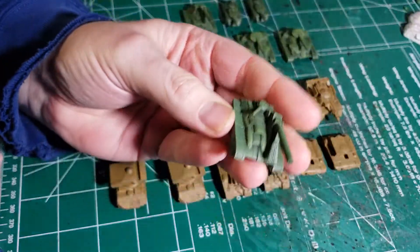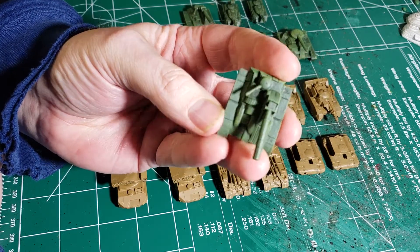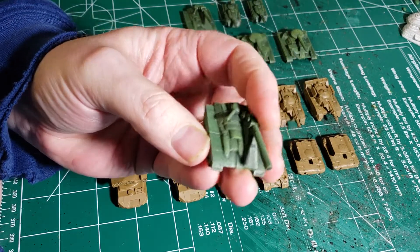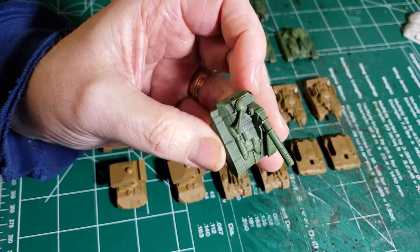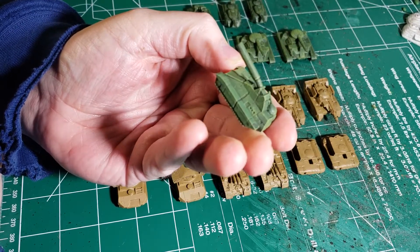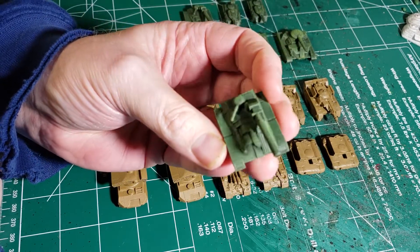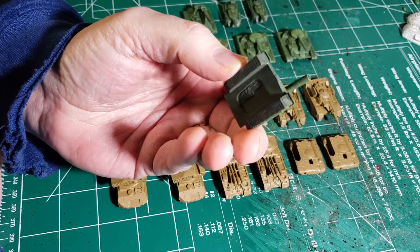And then we've got a couple of Marksmans. These are an interesting artillery piece - this has a big artillery piece on here with a large laser and a turret off the side. They work pretty decently for laying down long-range firepower and putting down an artillery barrage.